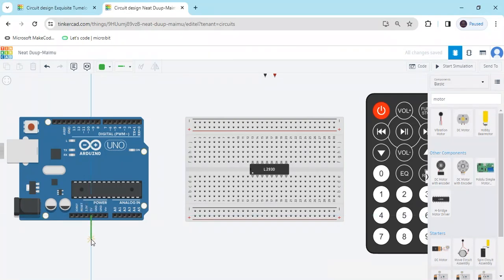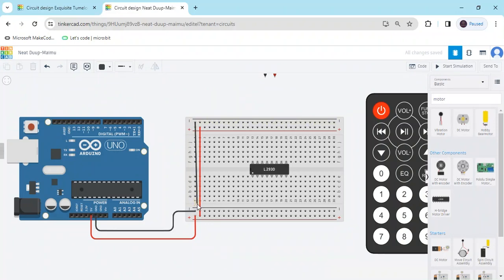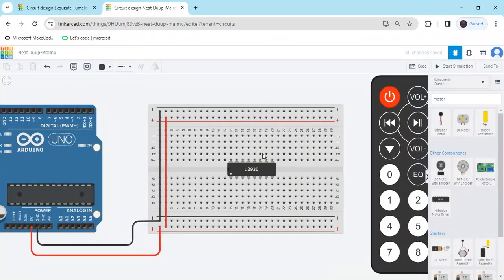Now connect the circuit. First we connect the L293D motor driver IC. The power pin connects to the breadboard power rail. Also the power pin connects to another terminal of the breadboard. Now connect the ground pin to the ground rail. In the L293D motor driver IC there are four VCC pins. You also have to connect the enable pin to 5V power, and enable pins 3 and 4 also connect to power. The last pin also connects to power.